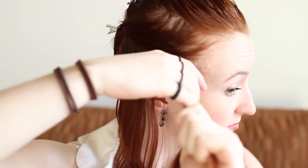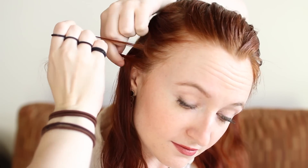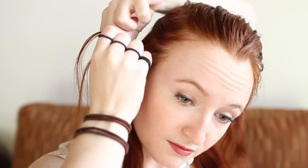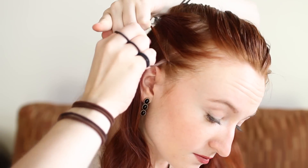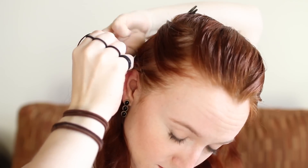To do a Dutch lace braid, pick up a small amount of hair at the hairline and split it into three even parts. Weave the top strand under the middle one so that it becomes the new middle. Then weave the bottom strand under the middle as well. Weave the top again, but this time add in a bit of free hanging hair to the strand. Now weave the bottom strand under the middle without adding in hair. Continue Dutch lace braiding straight back along your head until you run out of hair to add in from the horizontal section.